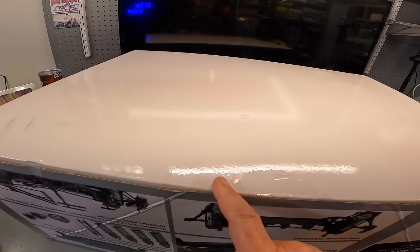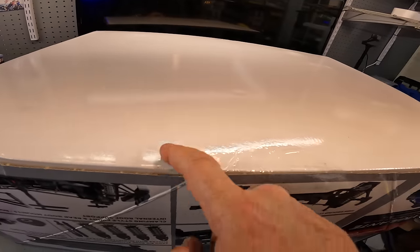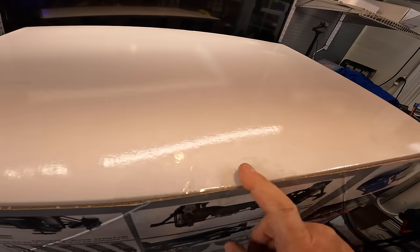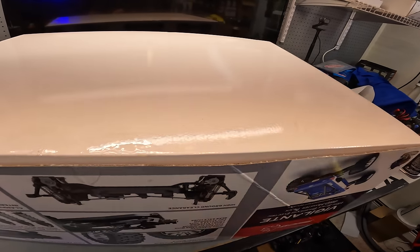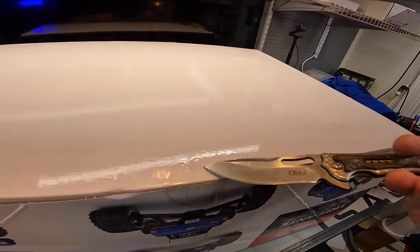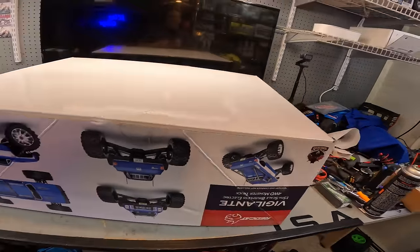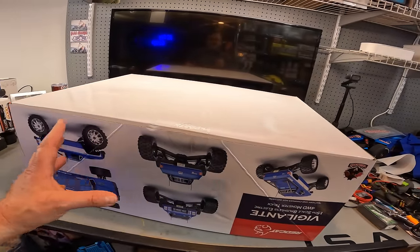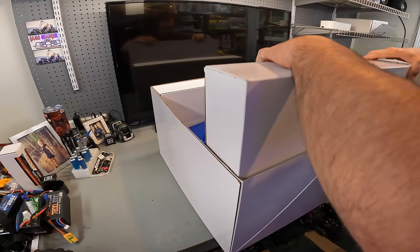This truck has been opened - there's a sticker right here that's been opened. There are three stickers on this box, same thing on the other side with an overlay of three separate stickers. Does that mean they did something at the factory? Maybe they came across an issue with this truck and went ahead and fixed it before release. If they did that, that'd be a cool thing. What you get... Oh, that smell is weird - it's got a funky smell to it.